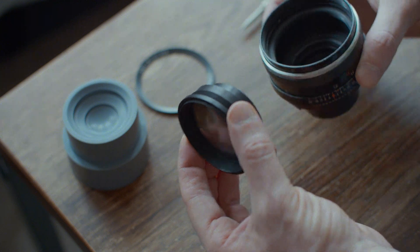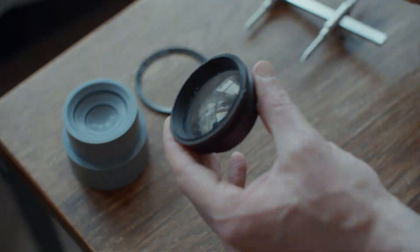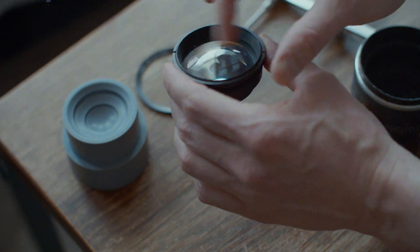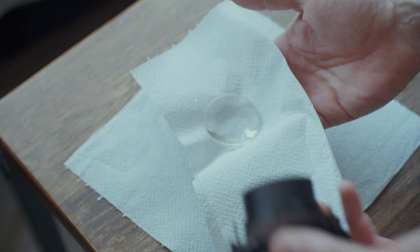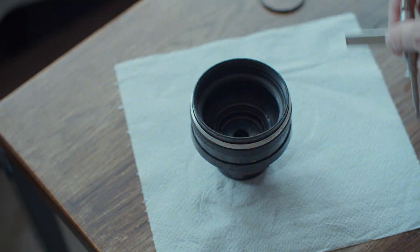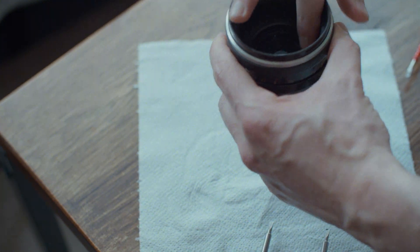The front element is out. Not sure if this front group is sealed - I think it may be, which is fine, which means there's no dust inside. I just need to clean the elements front and rear. Let's quickly do the rear element.